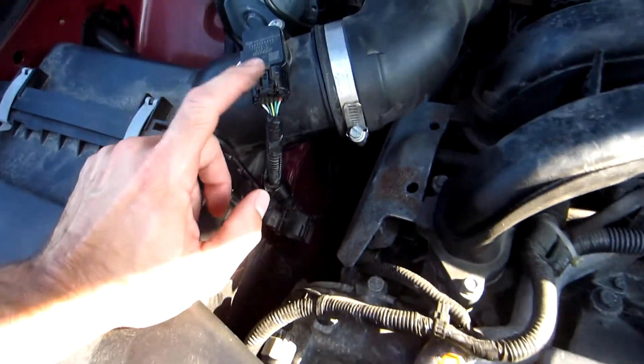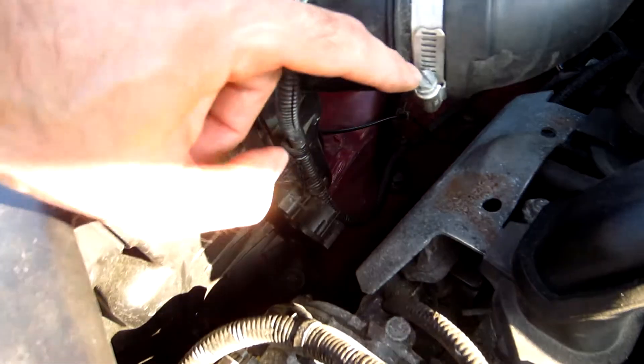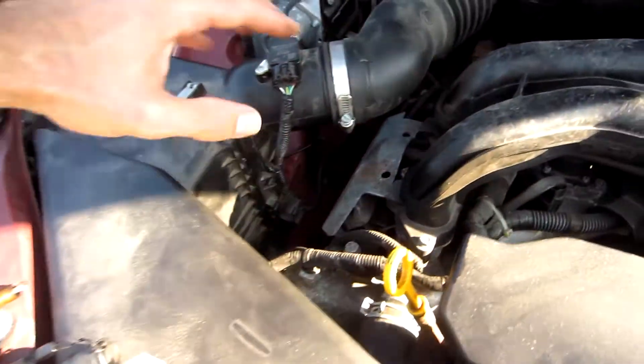To do the passenger side you need to take the airbox out. You unclip the mass airflow sensor, then there's a clip right there that you take off and you take this whole thing out. You unscrew this hose clamp here with a flathead screwdriver and you pull this out and then up, and then you do the side.